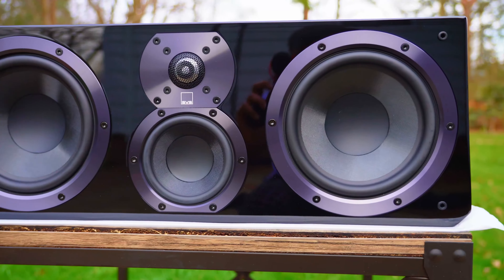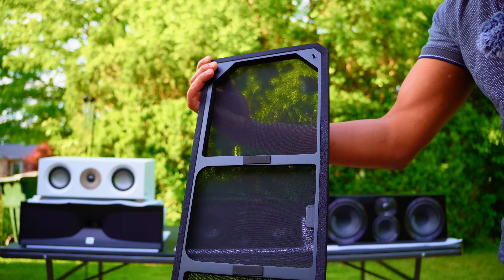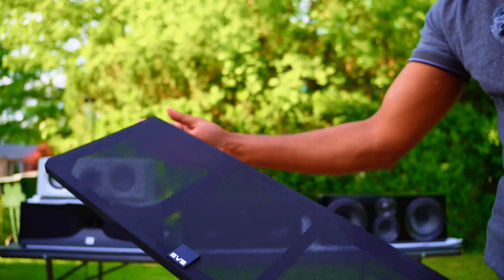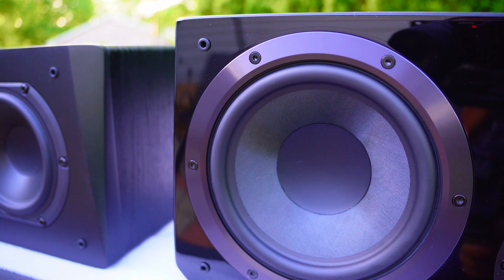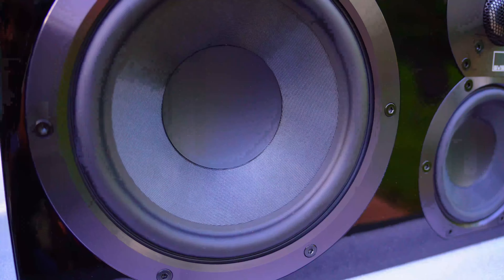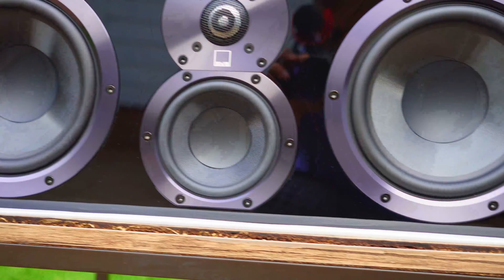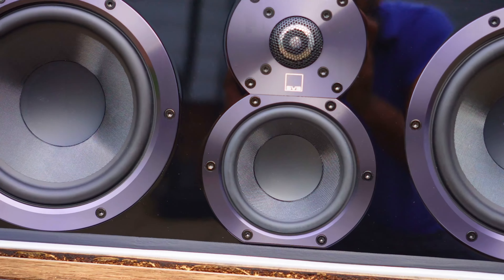The SVS Ultra Center looks get four out of five. The grill, however, is super cheap — for $800, that grill is garbage: one out of five. Ease of installation gets two out of five because it's a very big, very heavy speaker. I'm planning to suspend it on a metal arm; I'll need to visit a hardware store. I'll be making a video about mounting this as well, so please subscribe for those tips and tricks.